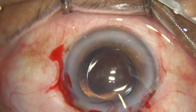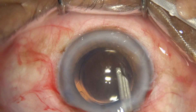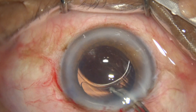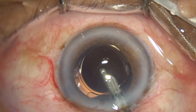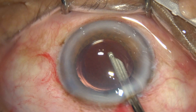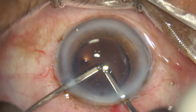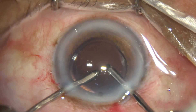The haptics are placed 90 degrees away from the main wound so that I can easily go behind the lens to clean the viscoelastic. The Simcoe cannula is used to irrigate the anterior chamber and the capsular bag, followed by bimanual irrigation-aspiration cannulas to further irrigate and aspirate the anterior chamber as well as the capsular bag.